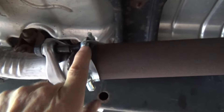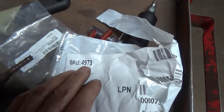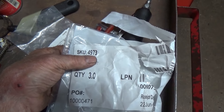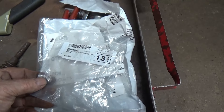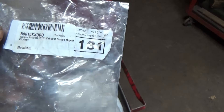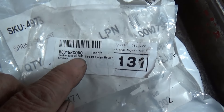Here are the part numbers. From Amazon: Walker 4273. And the flange — Walker exhaust 36131.